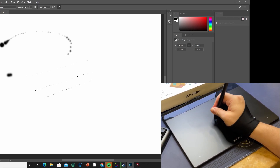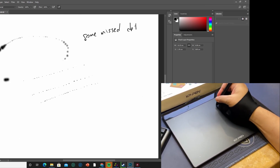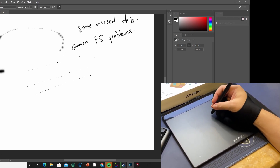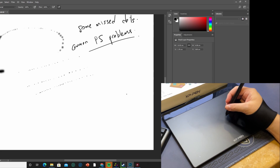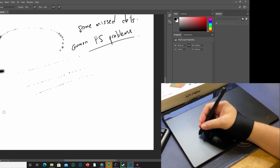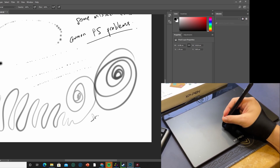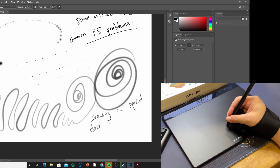When we test dots, there are some missed ones. This is a common Photoshop lag issue. Drawing at speed does not have problems — no latency issues. Just when it comes to dots, there is a bit of lag here. The rest are all good.